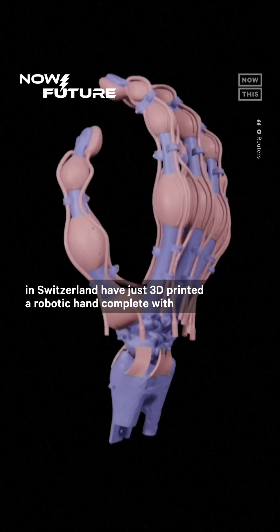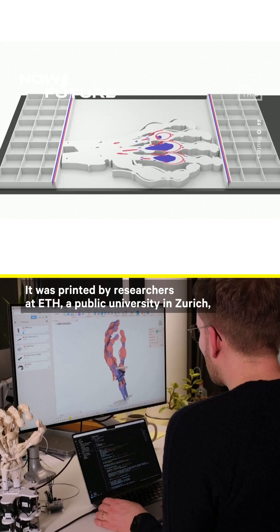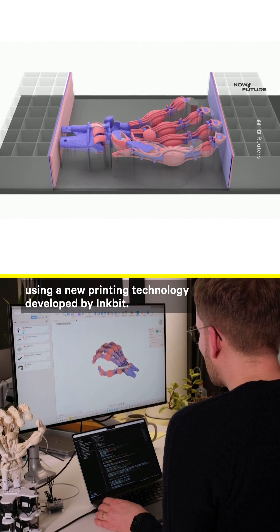You gotta hand it to them. Scientists in Switzerland have just 3D printed a robotic hand complete with bones, ligaments, and tendons. It was printed by researchers at ETH, a public university in Zurich, using a new printing technology developed by Inkbit.